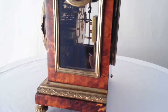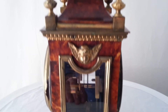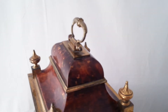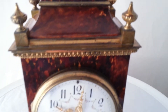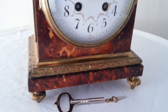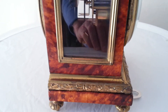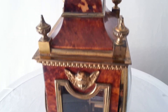This clock has a side viewing window that lets you see the pendulum from the side. There are four finials to the top and a carrying handle. The metal mounts are brass — gilt brass, or ormolu.